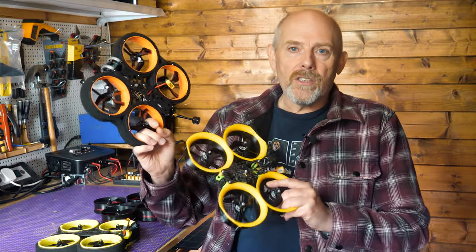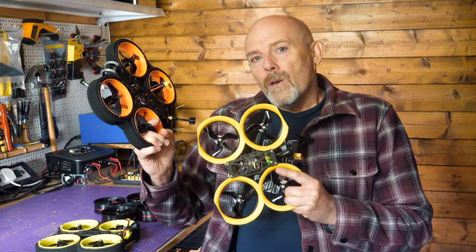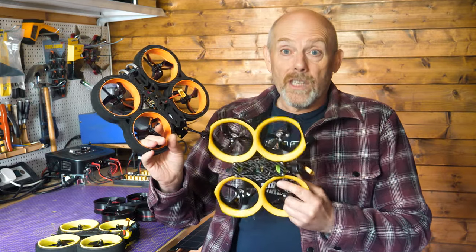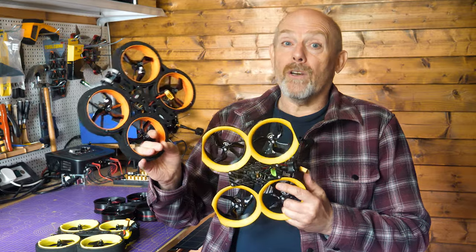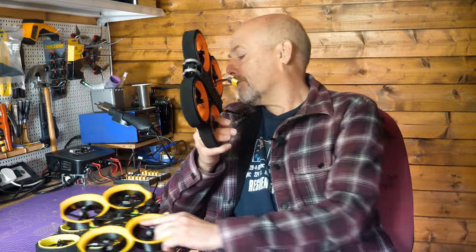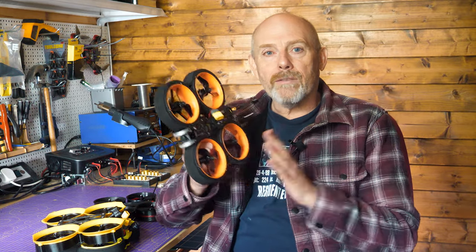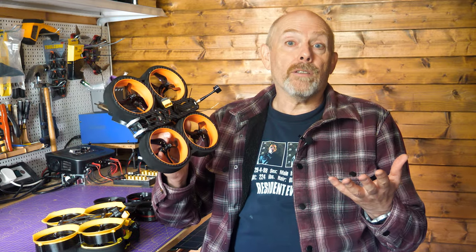3-inch ducted Cinewhoops like these are noisy little blighters. When you're deciding on your next Cinewhoop, how noisy it is definitely won't be on your list of criteria. It hardly seems important. But when you come to fly it, you realise Cinewhoops have got noisier and noisier. They're way louder than a 5-inch racer. So I'm going to take 4 of the most popular Cinewhoops and do a quick comparison, just so you know what you're letting yourself in for.